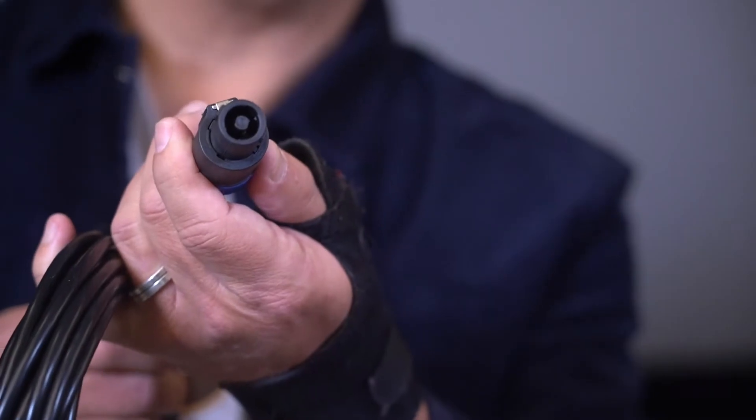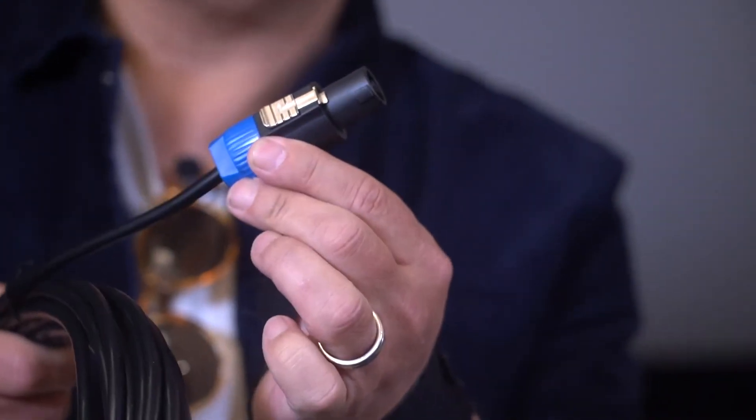When you get your new REL subwoofer home, if it's not an HT model — if it's a TX, an S, or a reference — you're going to see that it has this beautiful cable with a Speakon on one end. We'll come back to the Speakon in a minute.